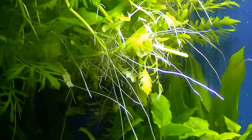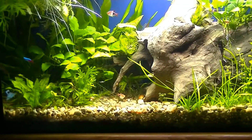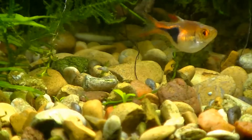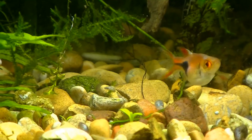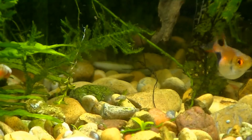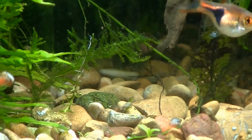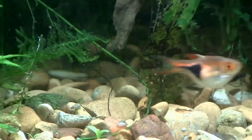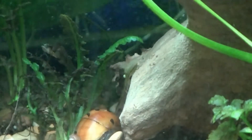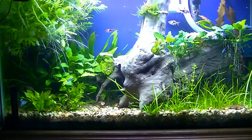Over here that's all the wisteria that I cut off — that big bunch. Right down here is where I planted the glosso. You can actually start seeing it over the rocks. Since I've been using the DIY CO2 this last week, that stuff has actually started showing real signs of growth. Super excited about that.